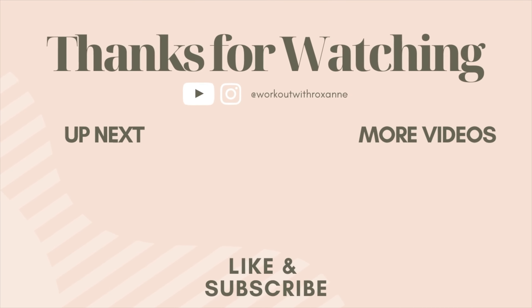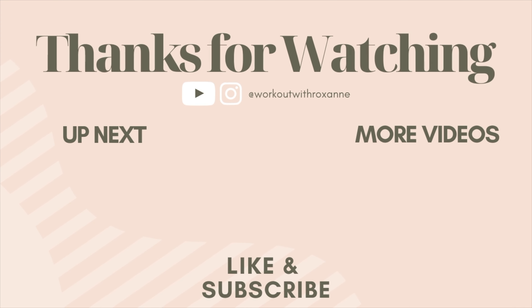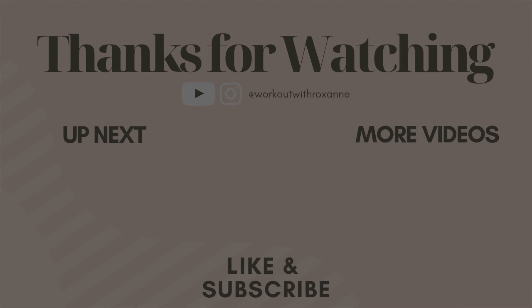That's our workout finished for today, guys — you did awesome! I hope you enjoyed our 15-minute Pilates flow. I hope you have a wonderful rest of your day. If you did like this video then give it a big thumbs up so I know you guys like my content. Thank you so much to everyone who subscribed to my channel — you are awesome, I really appreciate it, and I'll see you guys next time.